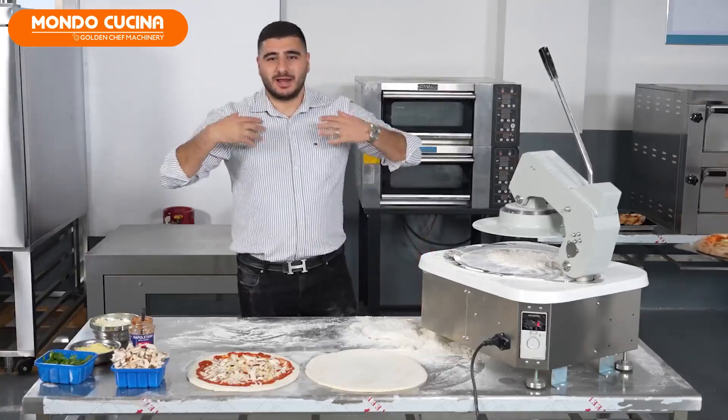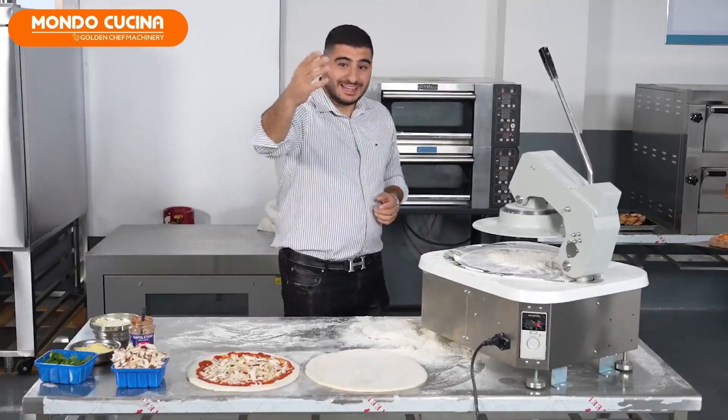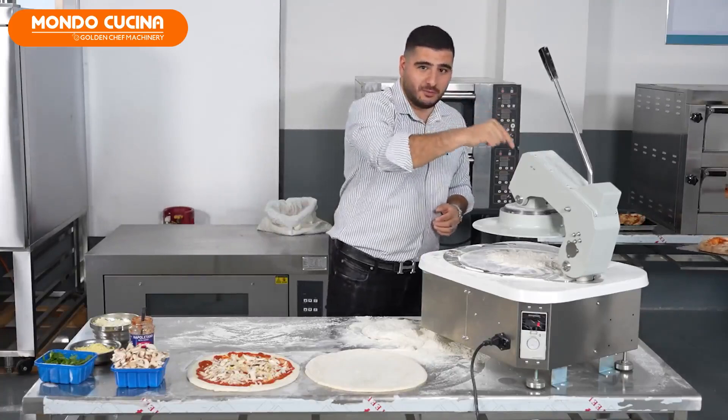Mi hao ma, chai na! My name is Simon and I am the pizza former.